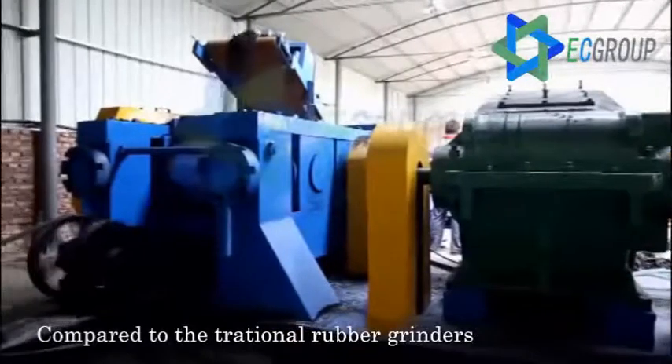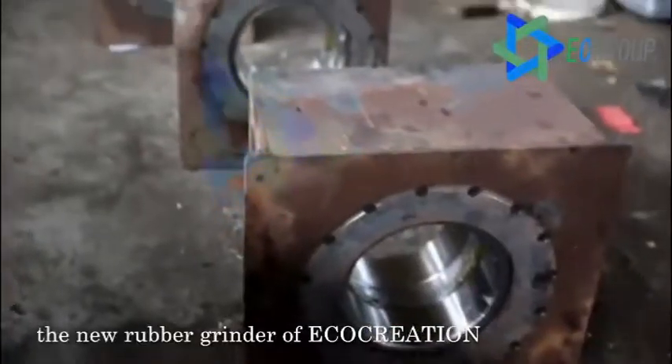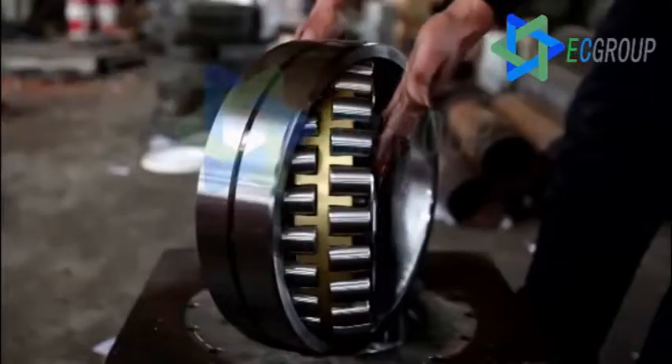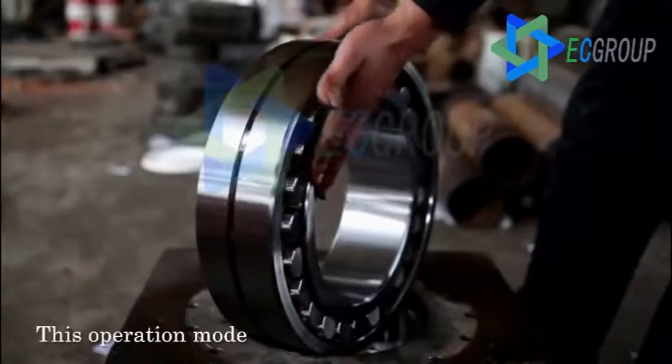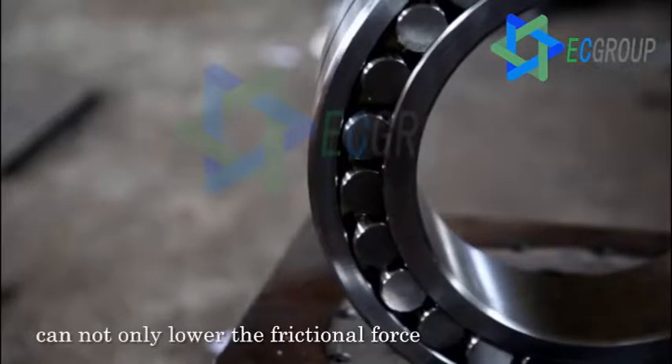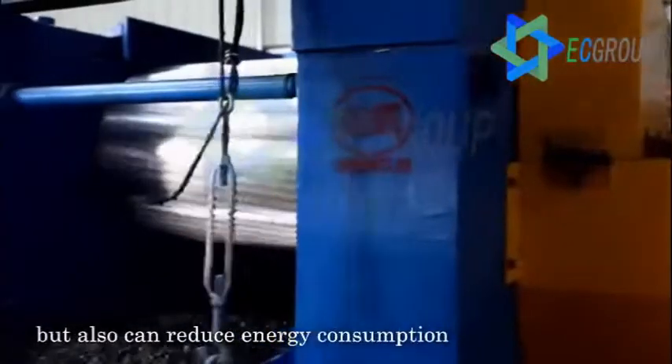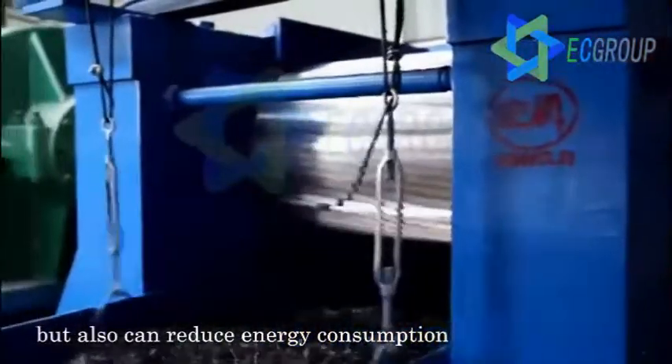Compared to the traditional rubber grinders, the new rubber grinder of Ecocreation adopts the double-rowed long-rolling bearing operation mode. This operation mode can not only lower the frictional force, improve the working efficiency, and extend the service life of equipment, but also can reduce energy consumption.